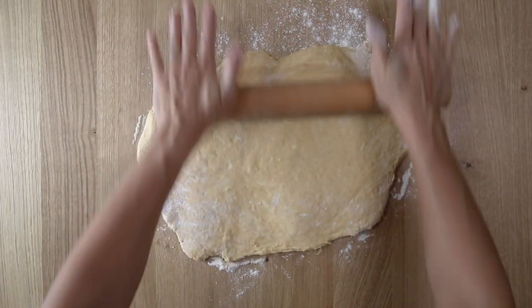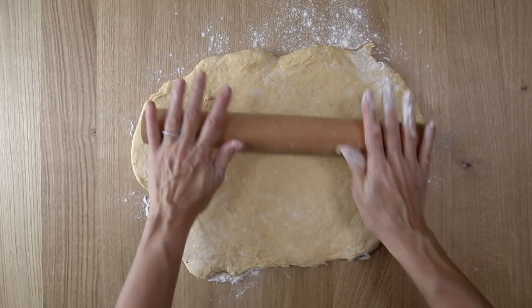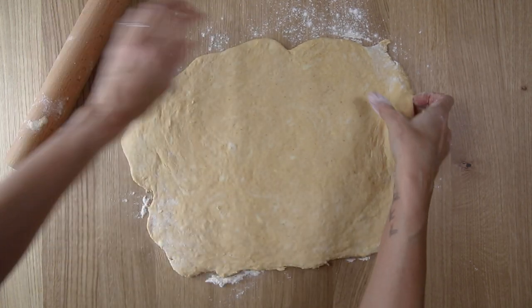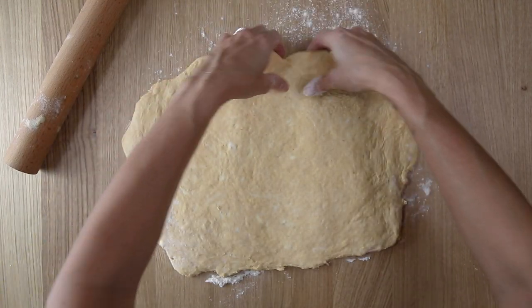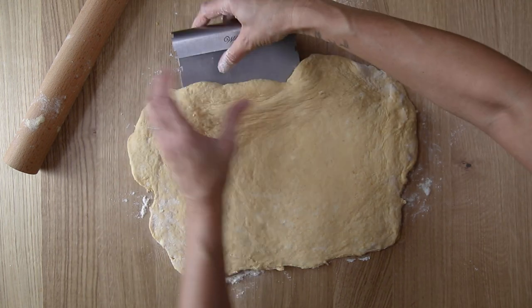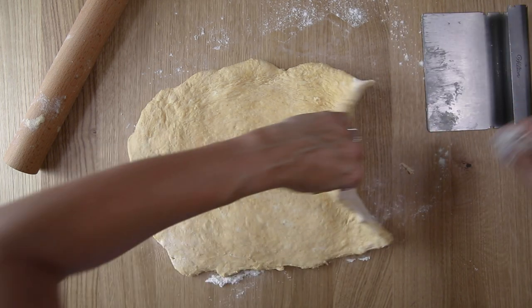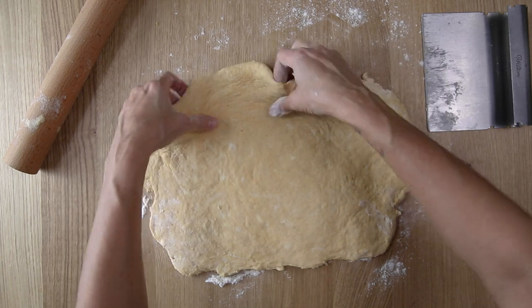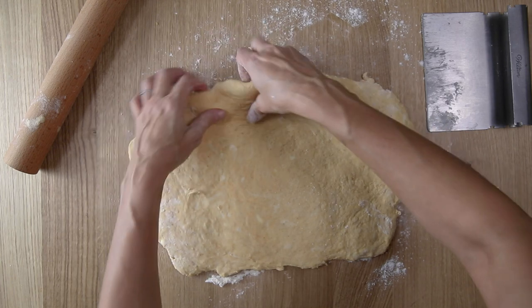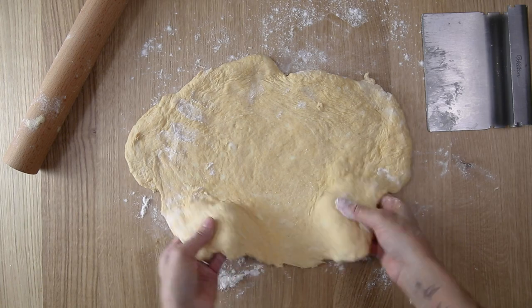Roll this out into a rectangular shape, about a quarter inch thick. I believe this rectangle is about 22 inches by 10 inches wide — it doesn't have to be perfect. Just lift the edges to see if it's sticking, and use the bench scraper to get under and push flour underneath there, because it helps pick up the dough and keep it from sticking. Don't be afraid of using extra flour right now.